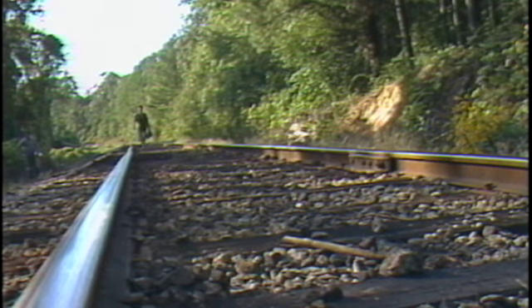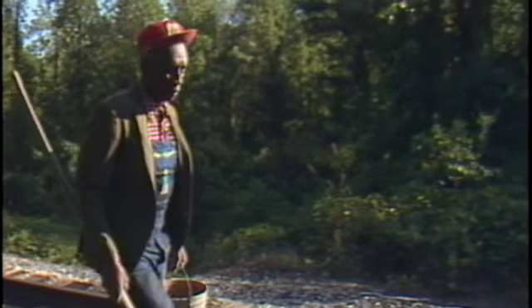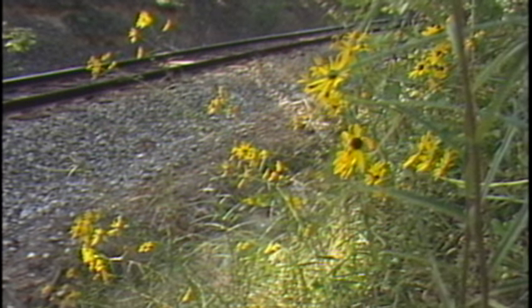Walking down the railroad, happy as a bird. Walking down the railroad, I can't say a word.